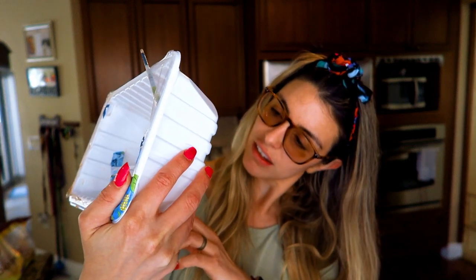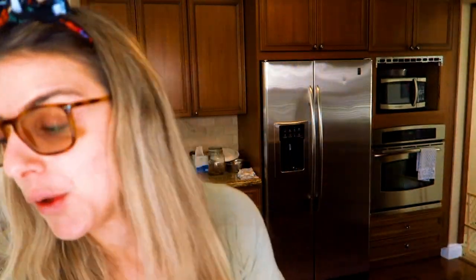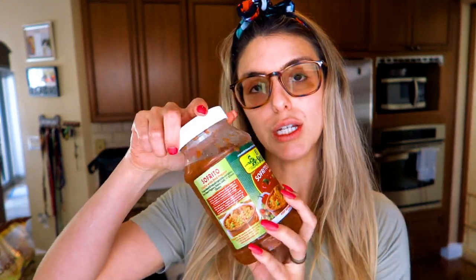This is the chicken that I buy — about three pounds of ground lean chicken. What I use is this Criollo seasoning, which you can find here in Miami because everything here is very Latin. But if you don't have this in your hometown — which I'm sure probably you don't — do not fret, because you can use regular salsa and it'll do the same thing.